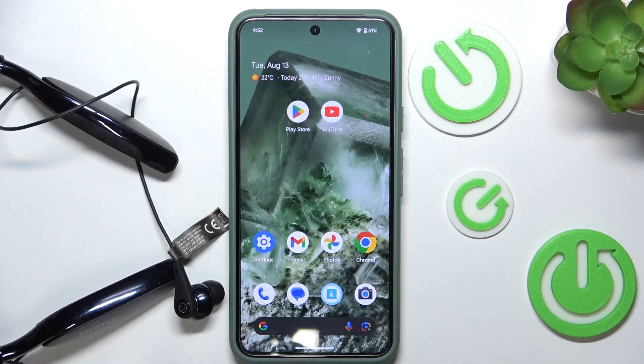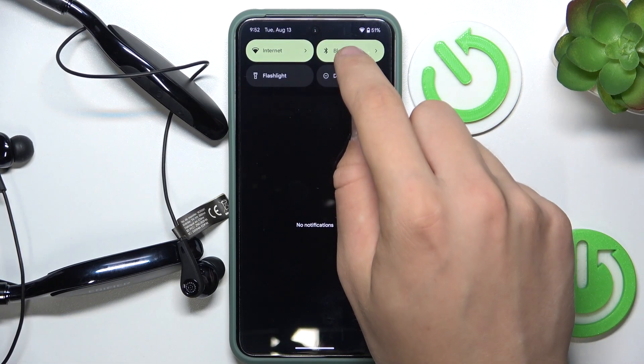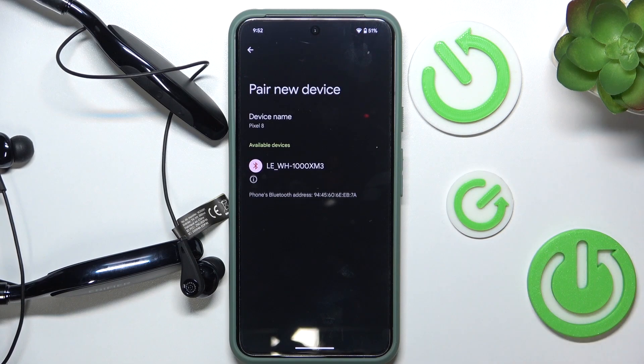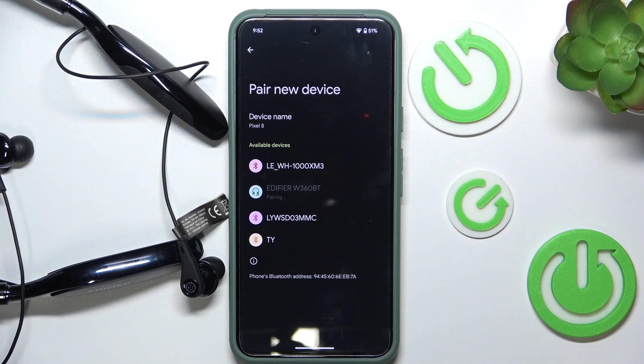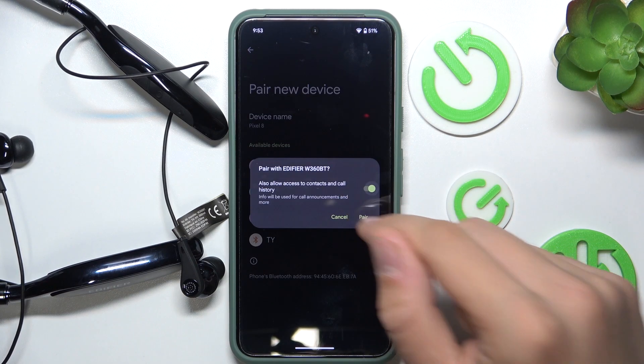So now you have to scroll down to our control panel, hold our finger on Bluetooth, click pair new device and as you can see Edifier W360BT appeared. We have to click on it, allow and click pair.